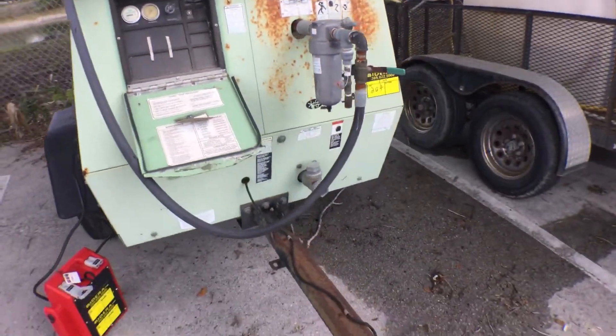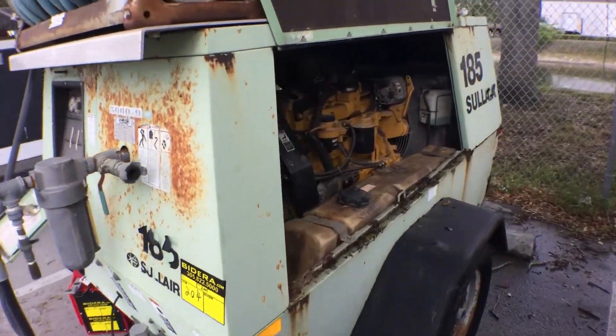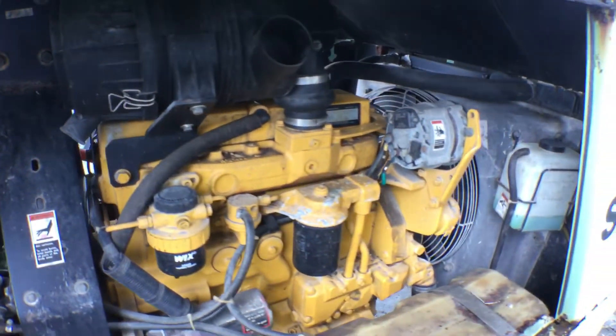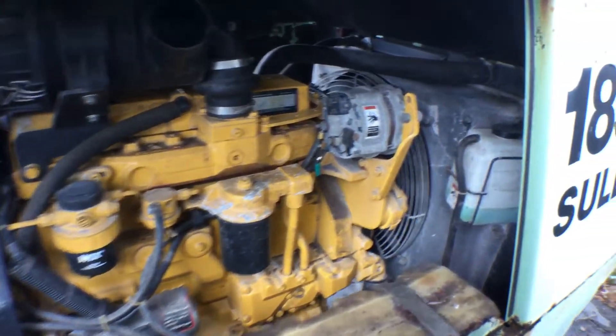So I took pictures from all angles — you'll be able to see it. Let me show you the engine. Here's the air tank. The fittings look good. It's a four-point-five liter, a big four-cylinder.